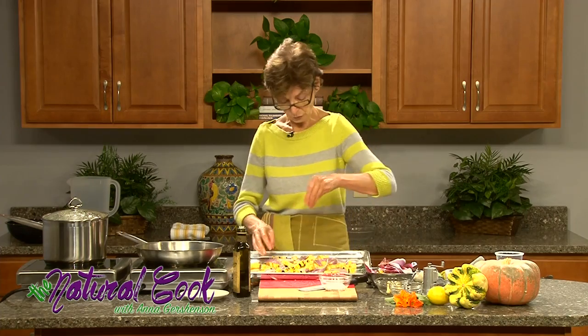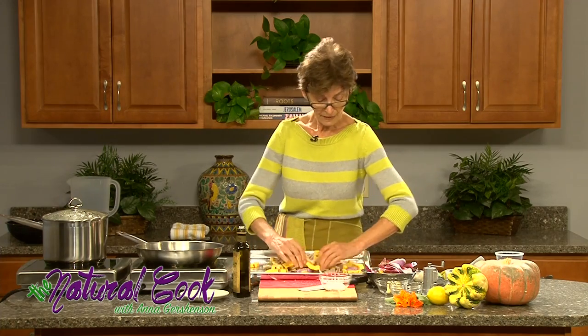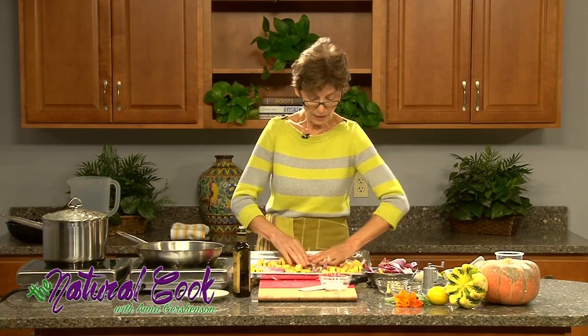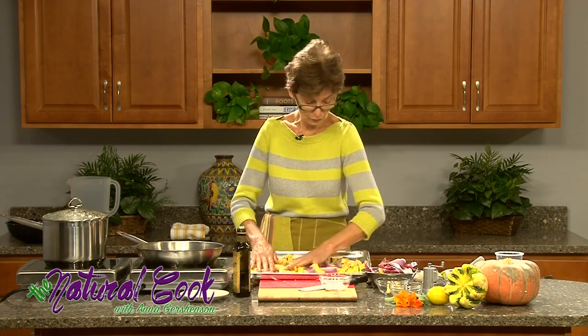We need a little more salt. Unless you season it properly, it's just not going to taste the way you would like — the flavors are not going to come through.